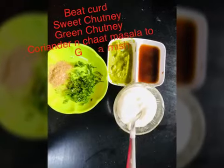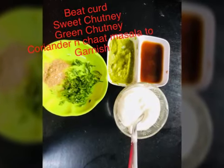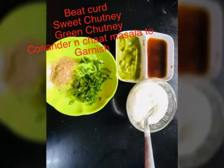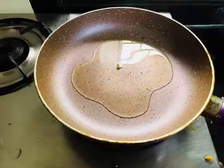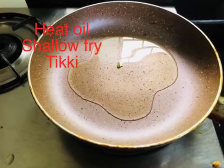On top of the tiki, we need to make the base for chaat — tamarind chutney, green chutney, green onion, and coriander for garnish. After we prepare this, we will put a pan, add a little oil, and shallow fry the tiki.